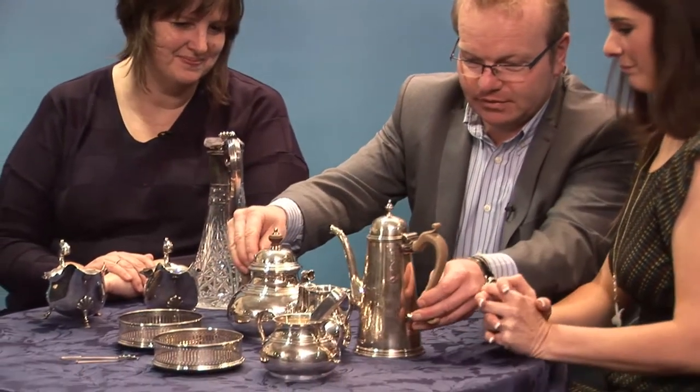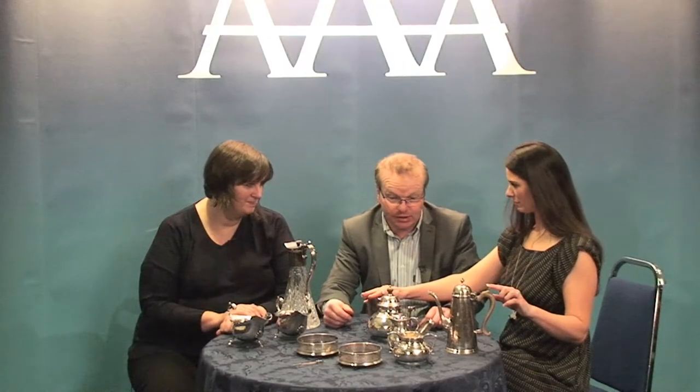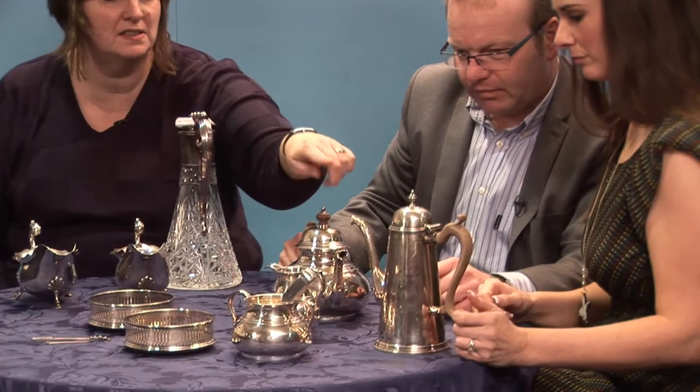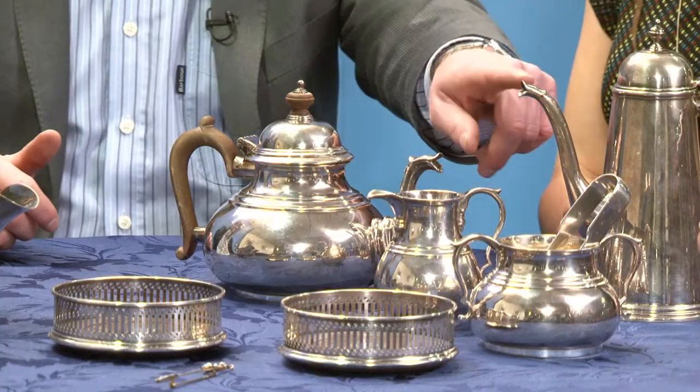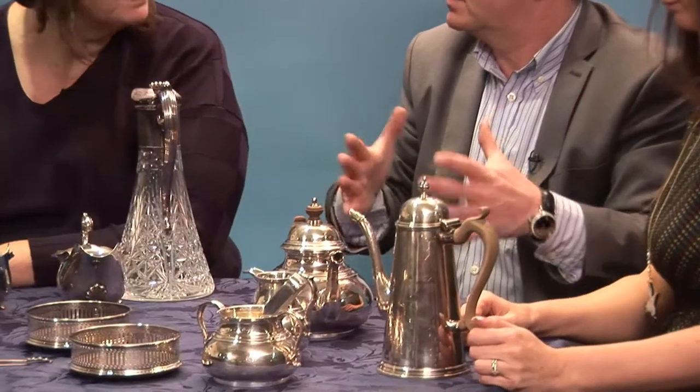And this here — do you know what this is? They're a set, aren't they, because they've got similar handles. What's it used for? Coffee pot, teapot? I'd say it's a coffee pot, but I don't think it's a set. I think these three are the set and that was separate — the spout was made to match. It's probably made later.